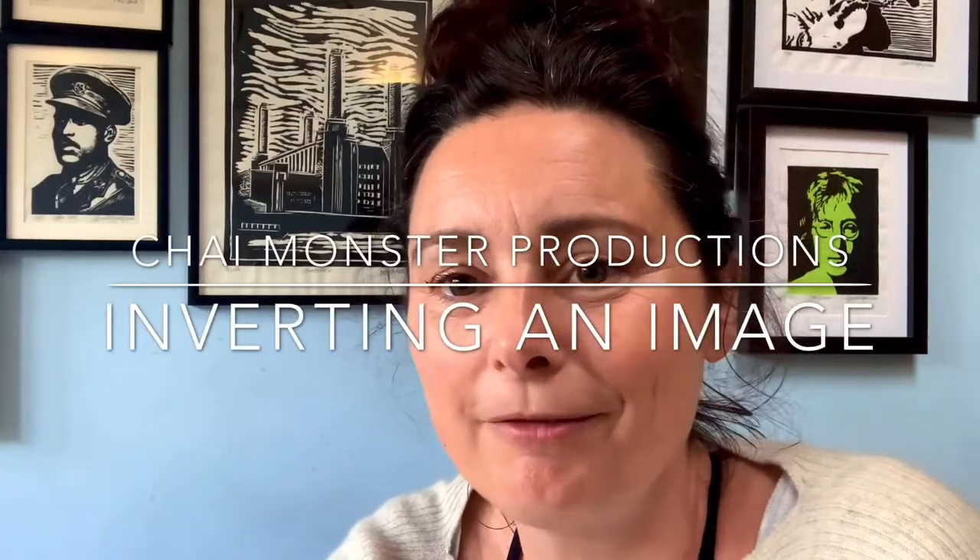Hi everyone, it's Louise here from Chai Monster Productions. I don't normally show my face — I normally hide behind the camera and maybe show you my hands at most — but I've been told that you'd like to see more process videos, so I thought I'd be brave and put myself out here and say hello.